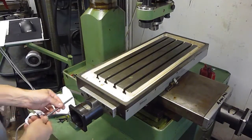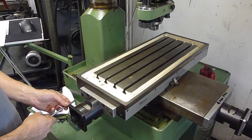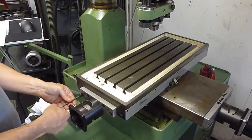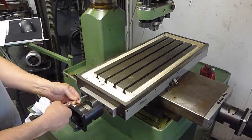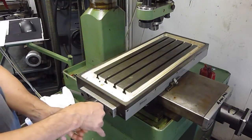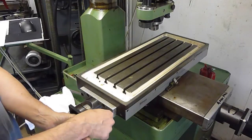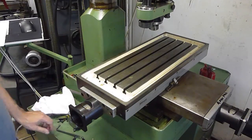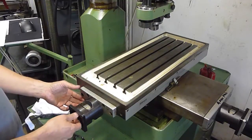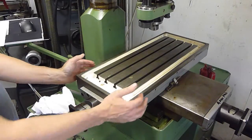I thought it might be useful to do a quick update video showing the work I've done on the table here. I've slackened these off already, and I'll just remove the pillow block so we can have a look at the table. I've already had this apart once and found that the feed screw was a bit tight, so I had a look to see how it adjusted. This might be helpful for somebody to take a look.